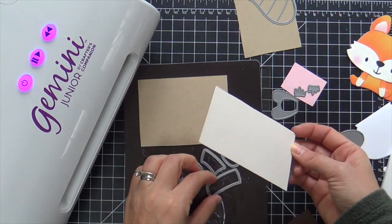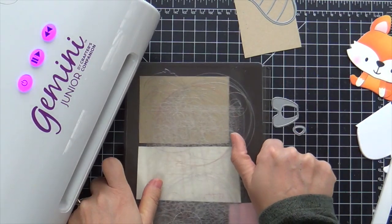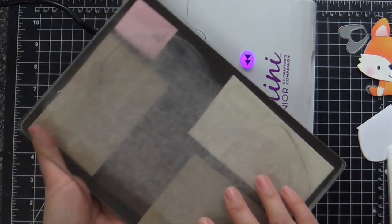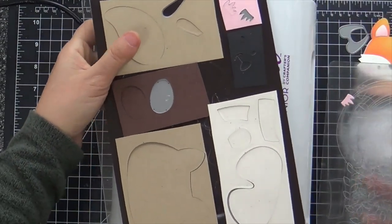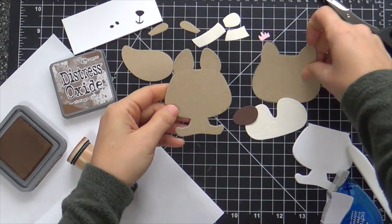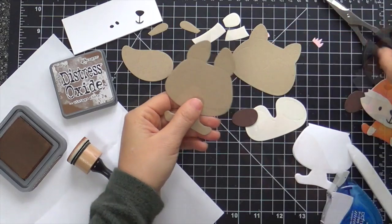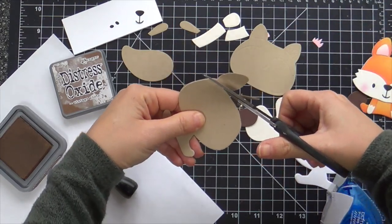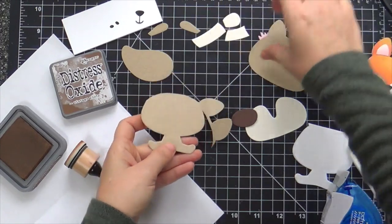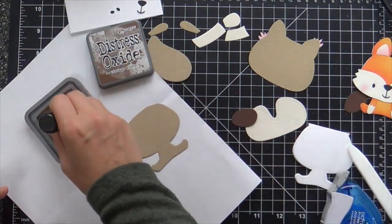Now I'm going to die cut all the raccoon cutie body parts using various colors of solid cardstock — I've got some kraft, some cream, and a little pink for the inner ear. If you didn't want to use a bunch of different colors of cardstock, you could die cut the whole thing with white cardstock and color it with ink blending, or you could color it with Copic markers.